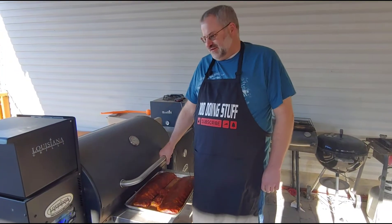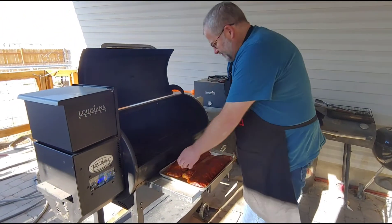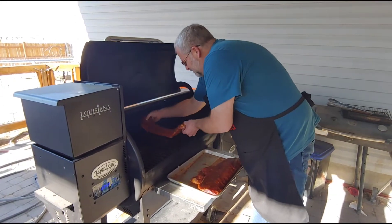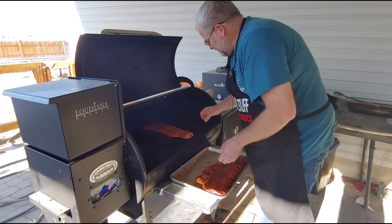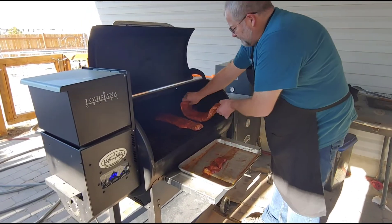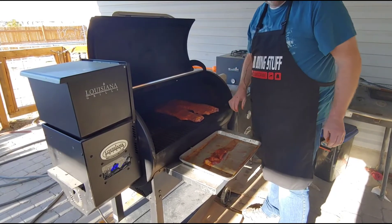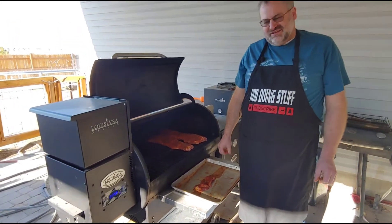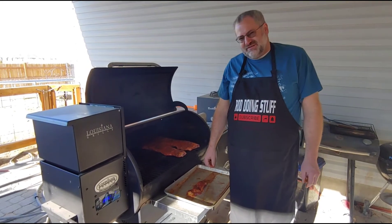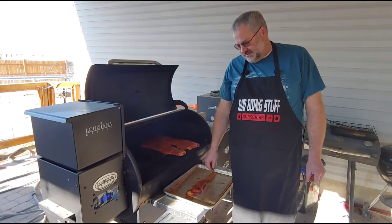So we've got our Louisiana grill smoker set up at 225. We're going to get these racks of ribs on here and let them go for probably about two hours. Once they've been on for about two hours, we'll wrap one in foil and one in paper, and then we'll do a little taste test and see how that comes out.